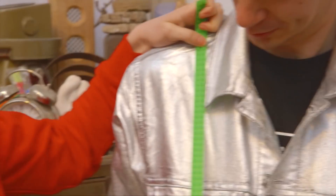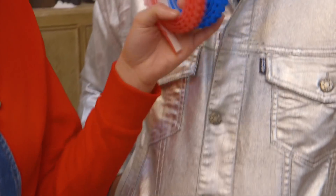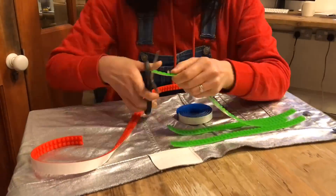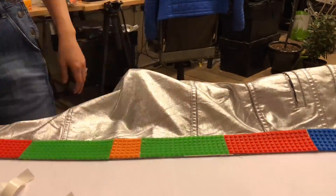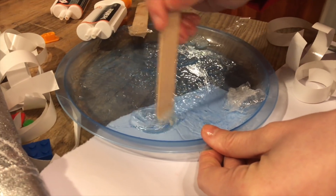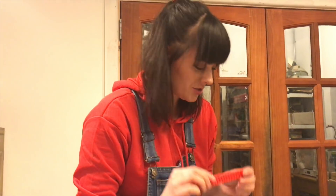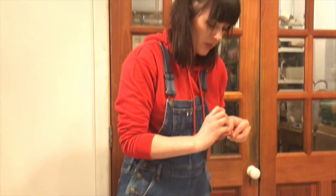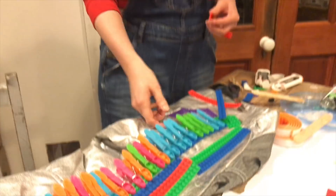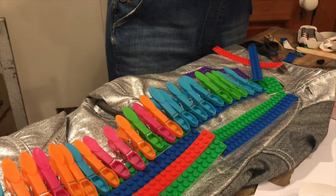We've got 40 meters of this Lego tape all in different colors which we're going to cover Sean's jacket with. To stick the Lego tape to the jacket we're going to use some epoxy resin glue. I'm currently just cutting up different colored strips and attaching them to the jacket with the epoxy resin. This does go off after some time so I have to be reasonably organized to get it all on the jacket, and I'm using pegs just to make sure that it sticks to the fabric.